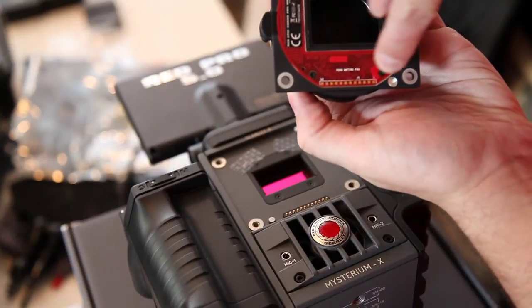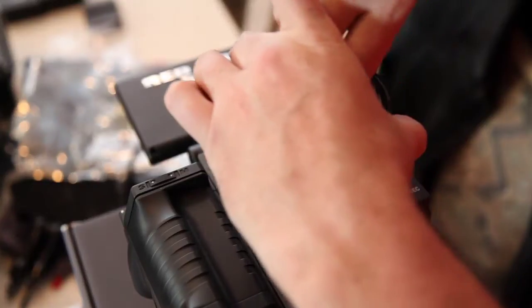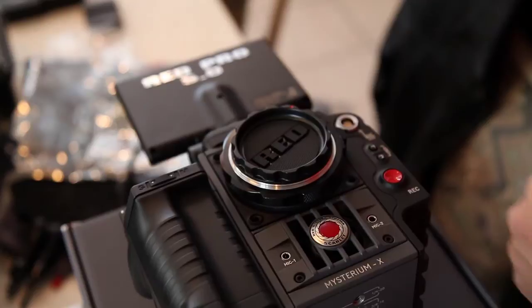Take your other mount. Those are the contacts that need to go here. Put that right on, exactly on there.